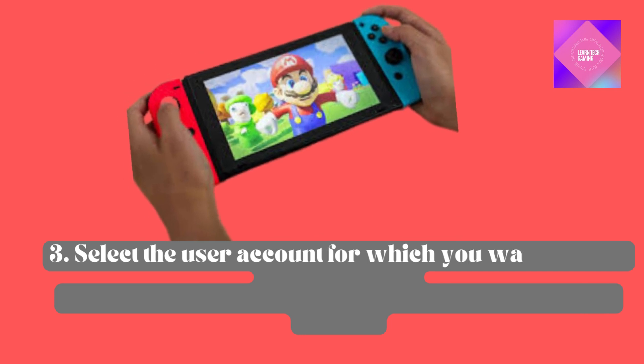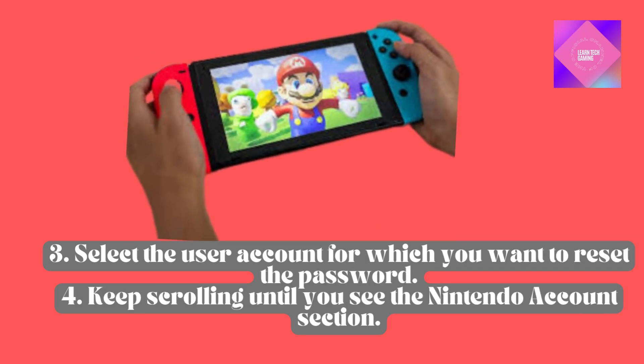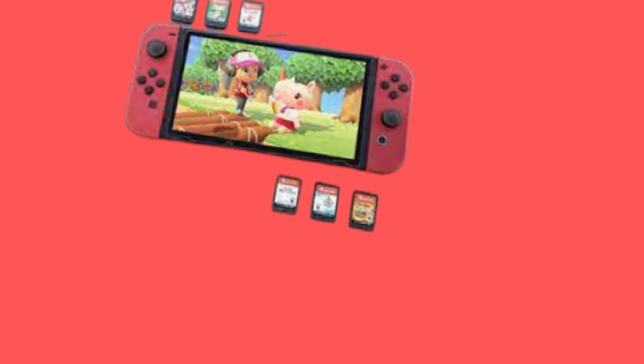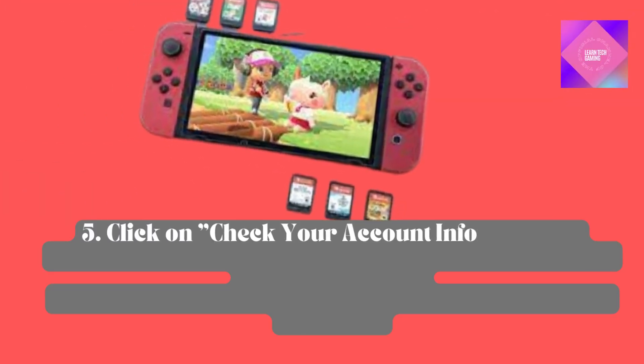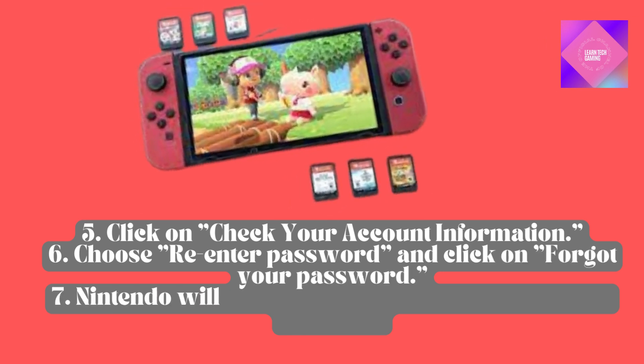Select the user account for which you want to reset the password. Keep scrolling until you see the Nintendo account section. Click on Check your account information. Then choose re-enter password and click on Forgot your password.